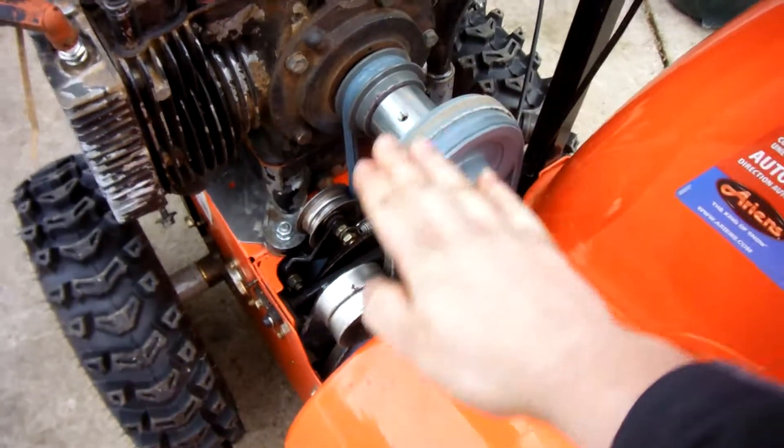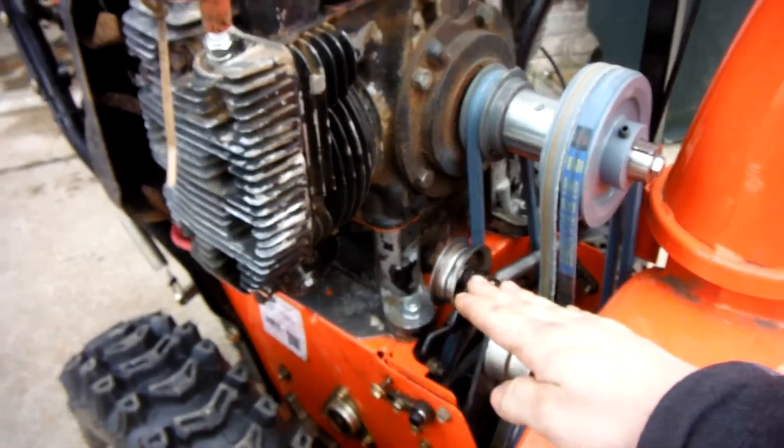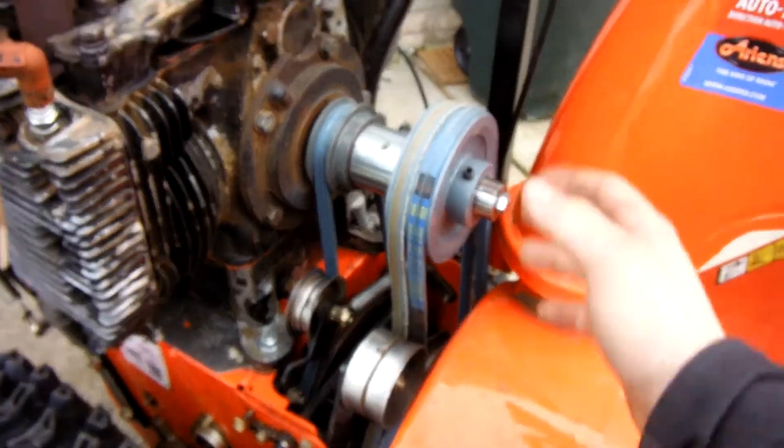I've yet to put some kind of cover over this. The original cover will not work because the crankshaft sits higher and it's actually in the wrong place. I'm going to have to probably fabricate one out of sheet metal, and that's just to prevent snow from getting in here and causing some slippage.